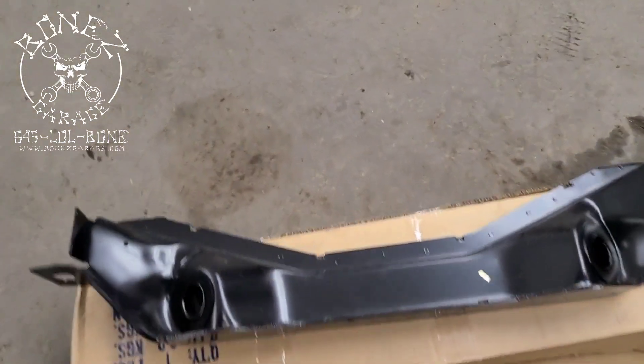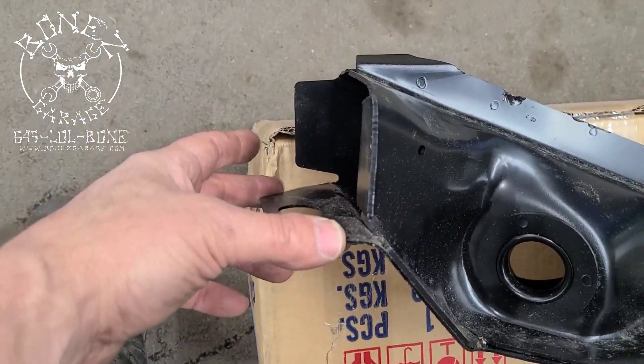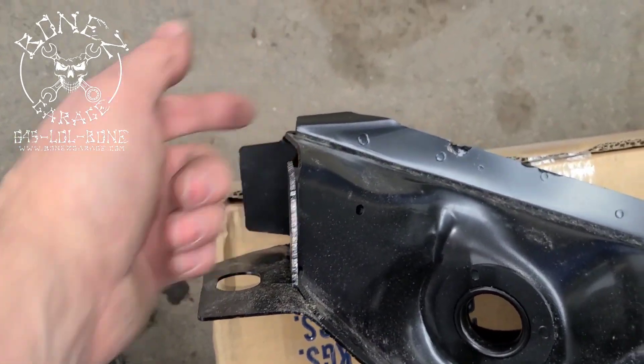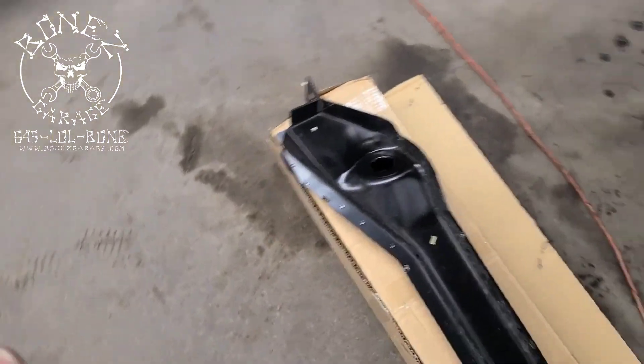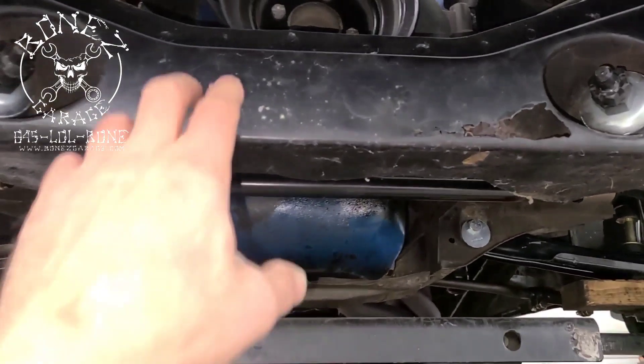There's the new piece. Like I said, we're going to have to cut all of this on the car — this section here is going to have to get cut out, then this new piece gets welded in right up in here. So there's quite a bit that has to be done to get this fixed.